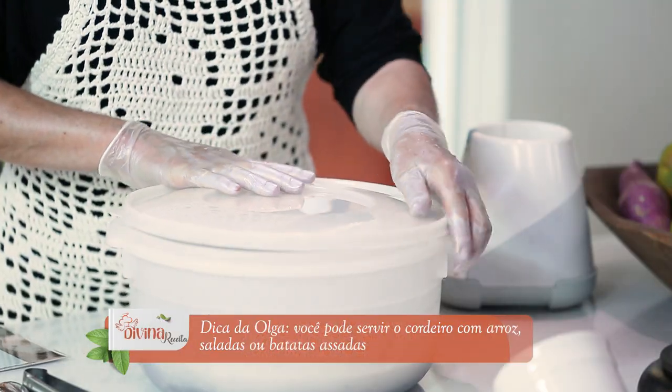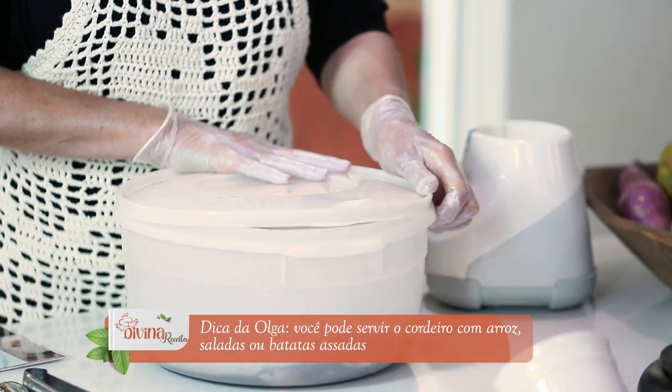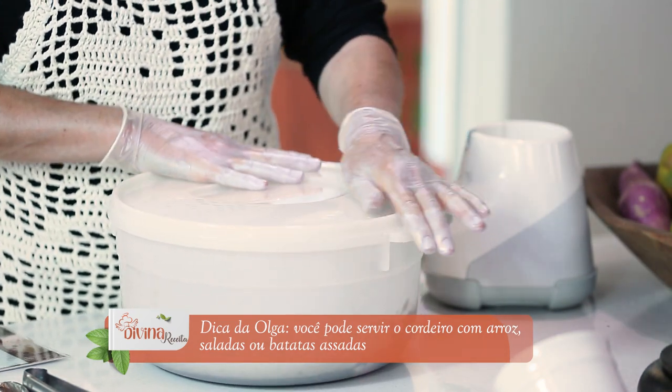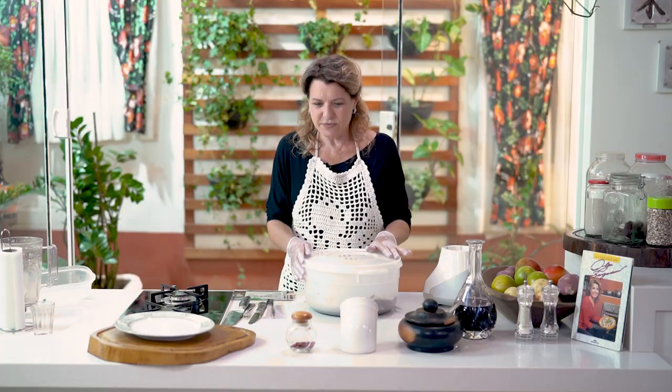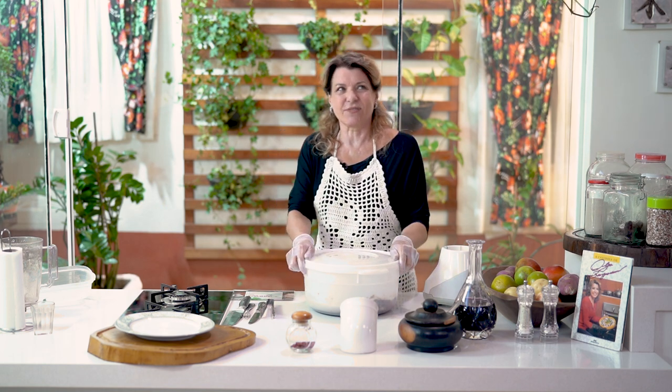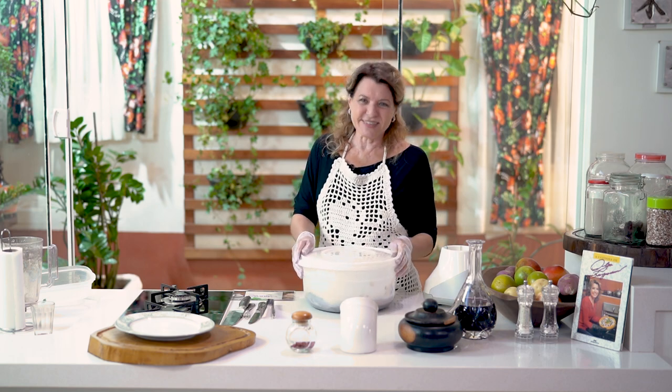How do you serve this? You can serve it with arroz branco — pure — because it has a lot of seasoning, so you don't need to make a tempered arroz. A salad of rúcula goes very well here, or alface. And you can serve it with batatas — I'll show you soon. Batatas assadas. And I'll show you how to make a batata assada super easy.